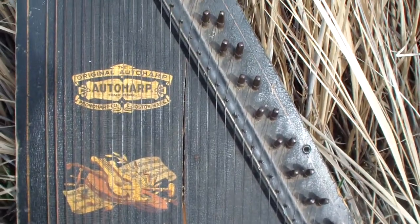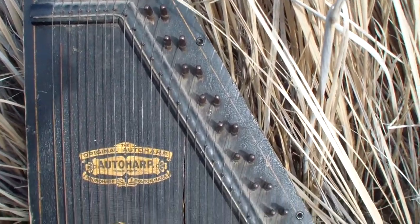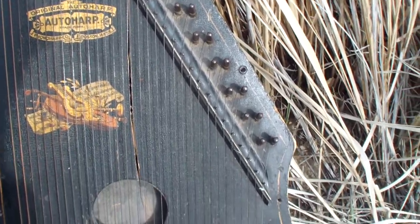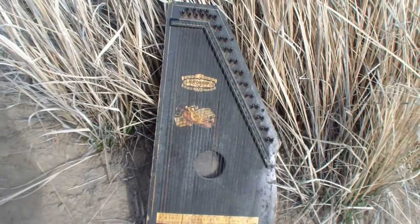It's cracked, it's really old, probably got a lot of stories to tell, a lot of gigs. Anyways, I just thought you might like to see it.